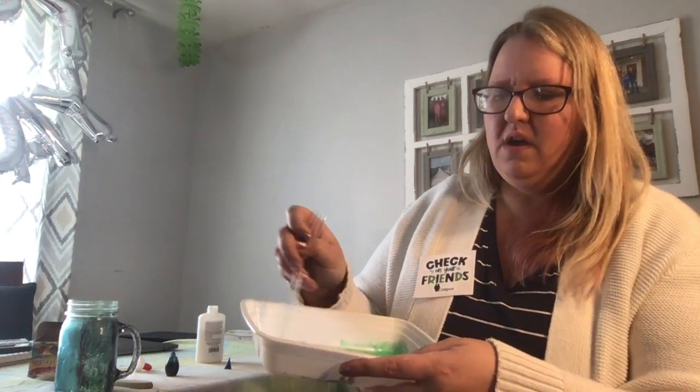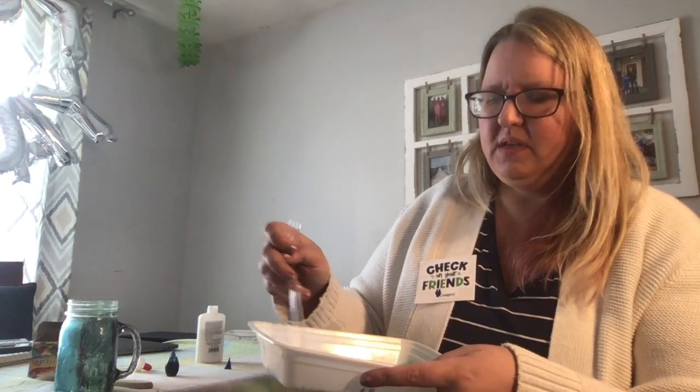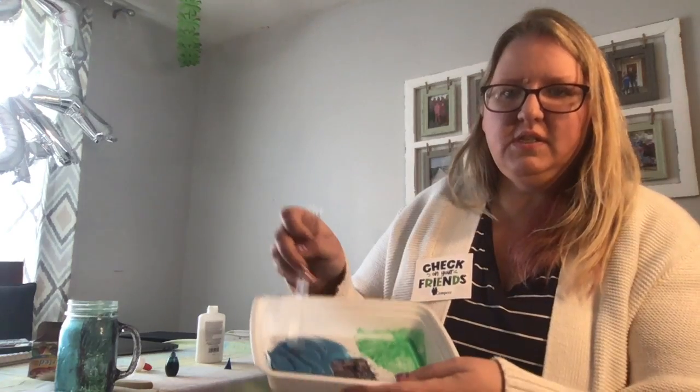I'm just using the end of a plastic fork to mix it — you can use a toothpick or a spoon. This is all washable glue, so when I'm done, a little hot water and soap will clean everything up. You can add more food dye if you want it darker, or more glue if you want it lighter.